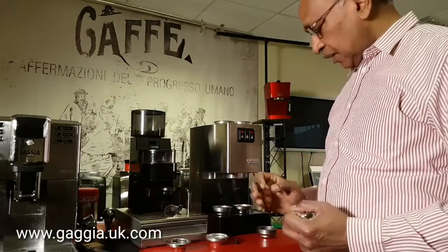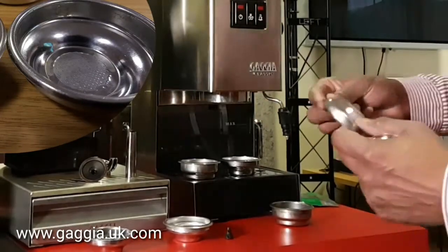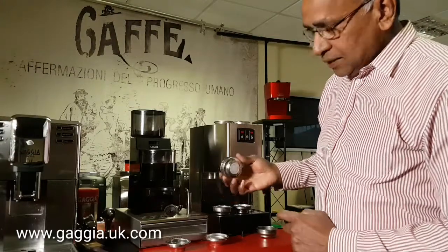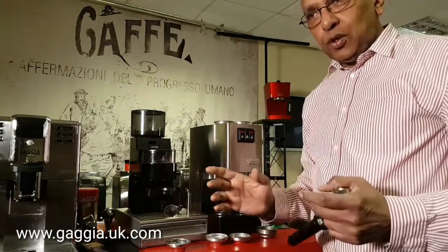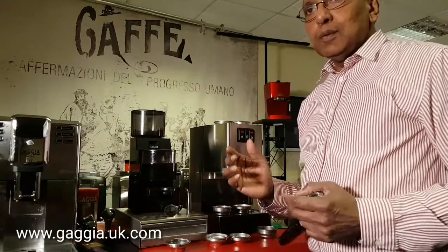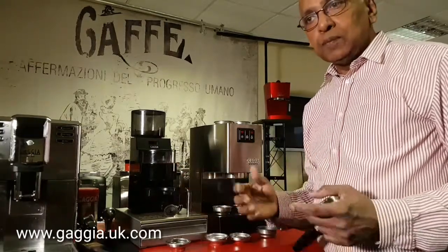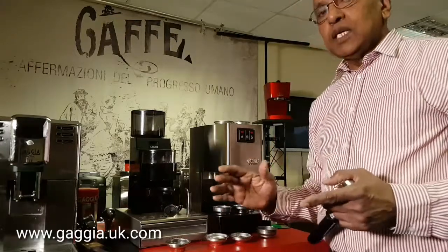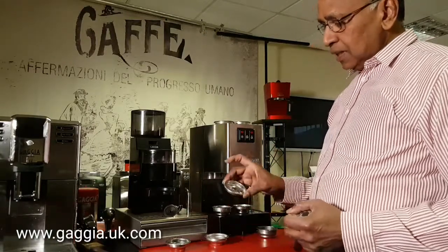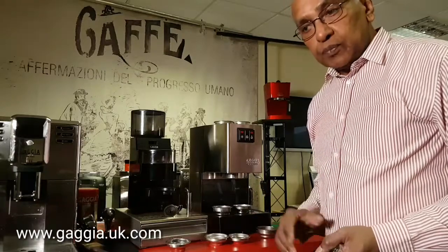You can also get another basket which is a slightly shorter, single basket. This has got fewer holes and it's ideal for pods. Now there are different types of pods — we are talking about ESE standard pods. You might have pods from different companies; Illy is quite a good pod, Gaggia has got its own, and there are quite a lot of others. Although they are for the same standard, there might be slight variations, so it's good to have something that works with most pods. This shallow basket I find is ideal for most pods.